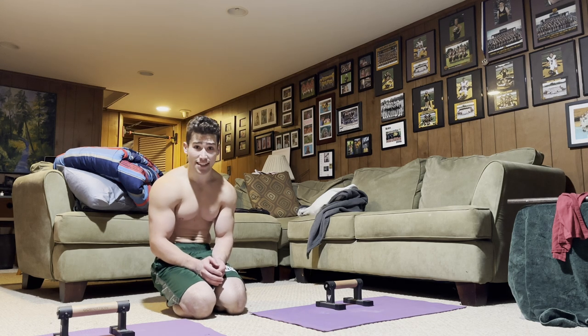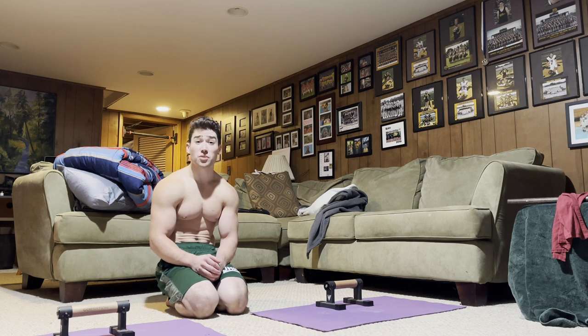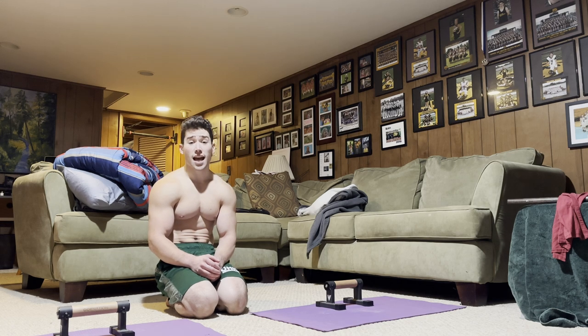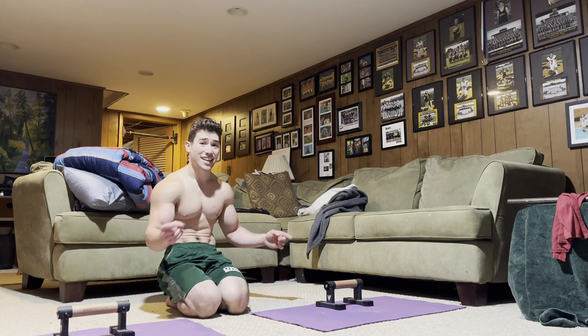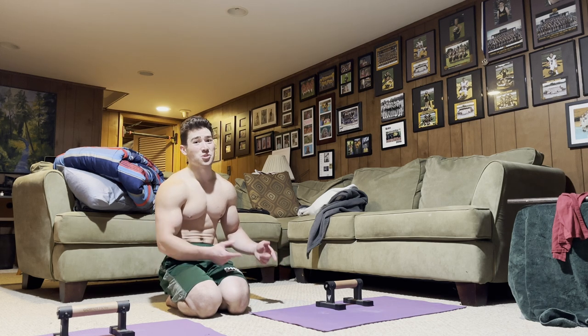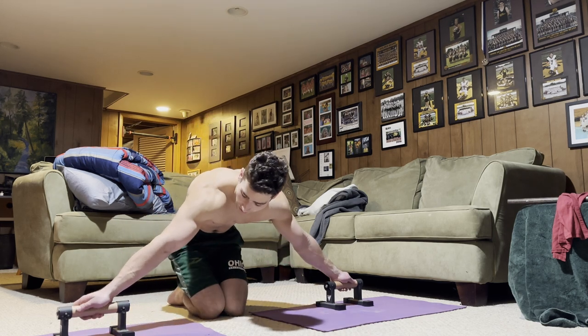Next up is the supinated grip maltese. This maltese may not apply as much pressure to the wrist, but it is going to be an absolute nightmare for your elbows. Whereas pronated is arguably one of the easiest maltese grips, supinated is arguably one of the hardest — so be careful with this one, it's a pretty high risk injury move.